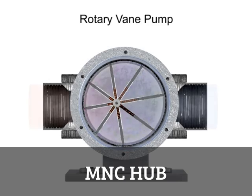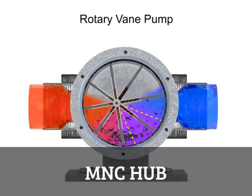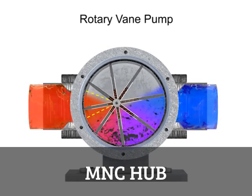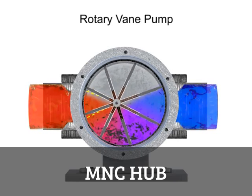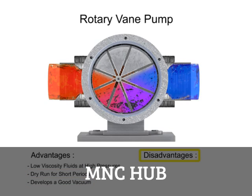Fluid enters at the largest chamber. As the vanes rotate and retract, the chambers get smaller, forcing fluid to exit through the discharge port. The advantages of vane pumps are that they can handle low viscosity fluids at relatively higher pressures, can dry run for short periods, and develop a good vacuum. Their disadvantages include complexity and their unsuitability for both high pressure and high viscosity fluids.